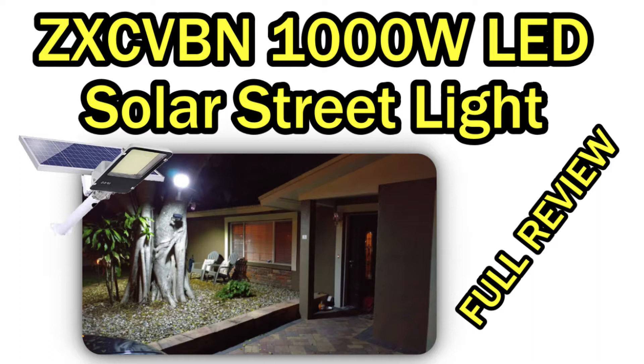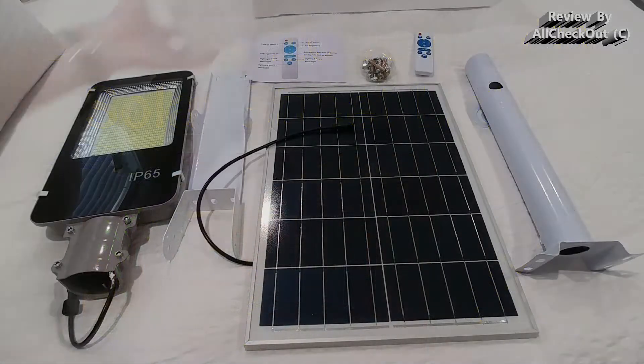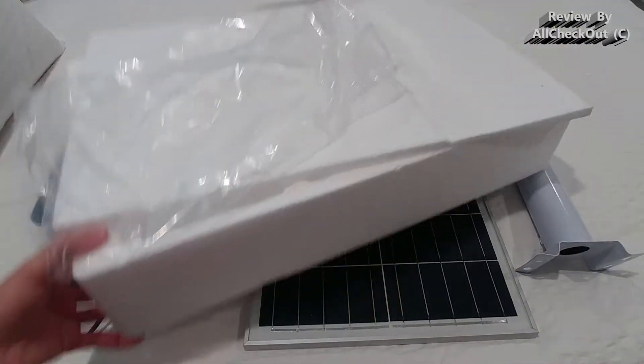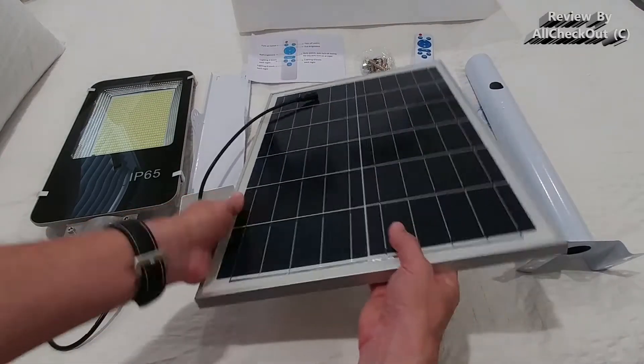Hi guys, welcome to the unboxing and quick review of this 1000 watt solar panel — that's the whole set. Looks like everything was nicely protected; it came with this styrofoam packaging here, so that's the solar panel.